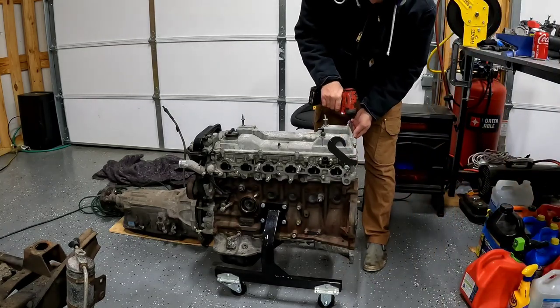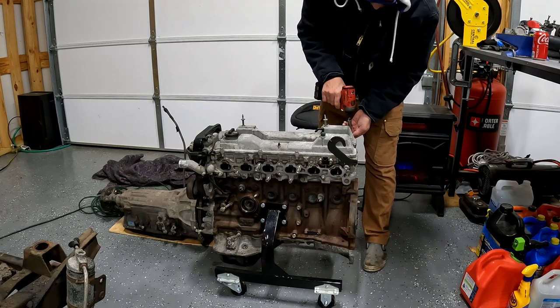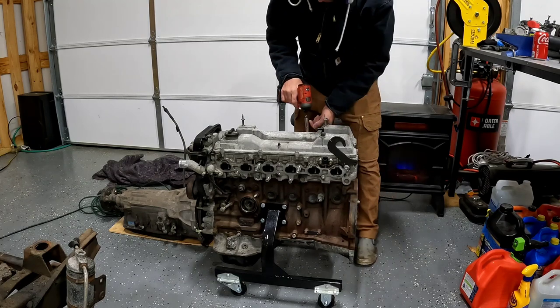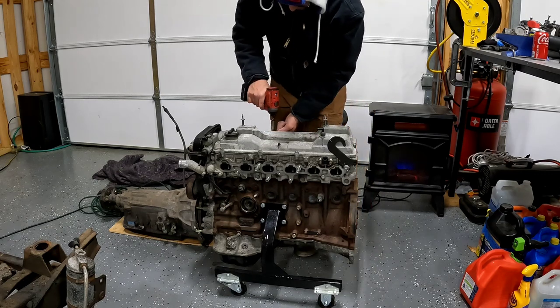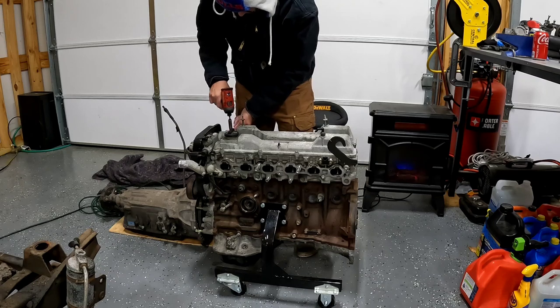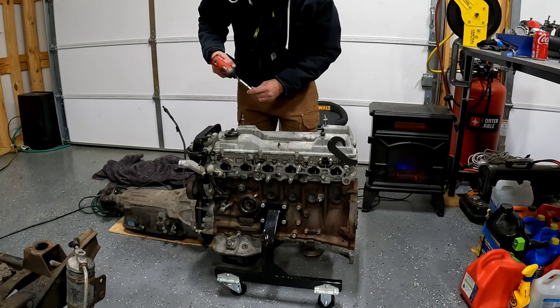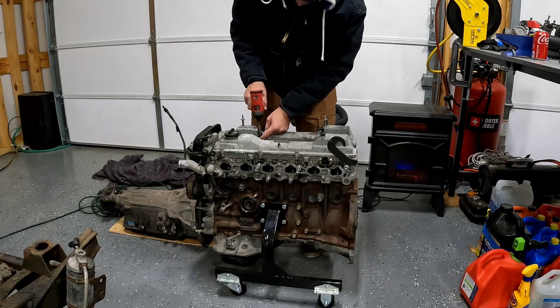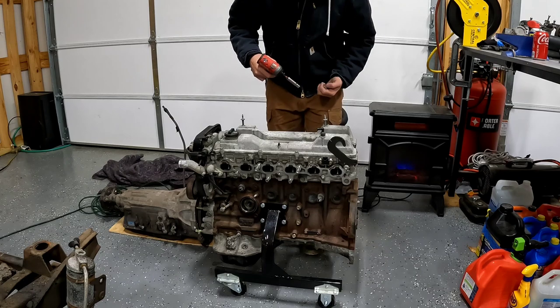Now I've already loosened these, but I do recommend loosening these by hand first before you put an impact on them because they are known to break. It is pretty self-explanatory where they go once you take them out.